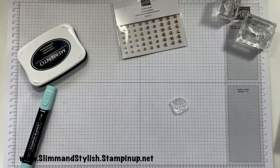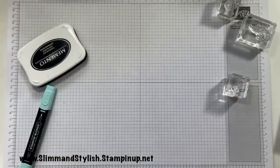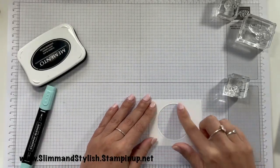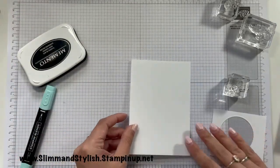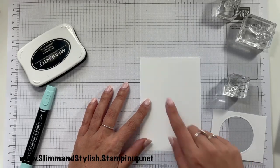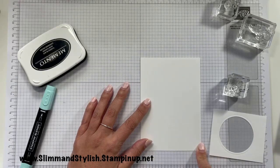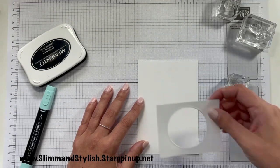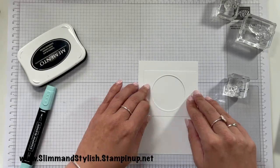I'll pop that onto a block, and then I'm going to use the outline of this circle. I'm going to put this onto a slightly smaller piece of whisper white — this one is 10 centimeters by 14.25 centimeters — so there will be a little bit of a gap on the cardstock for this one; you will have a frame. I'm going to pop that circle roughly where I think is the middle and just grab a pencil.